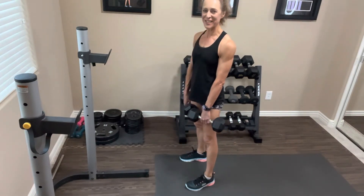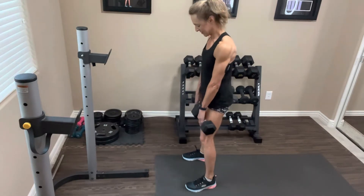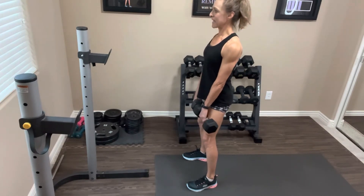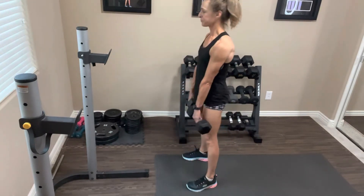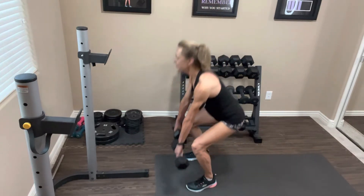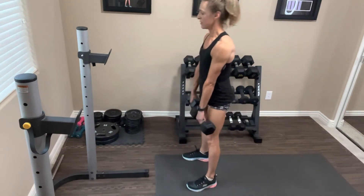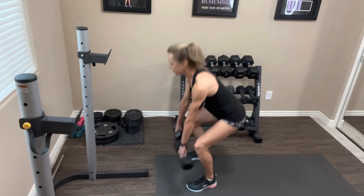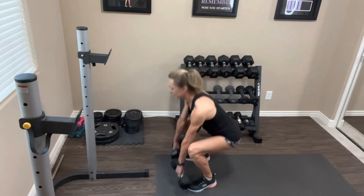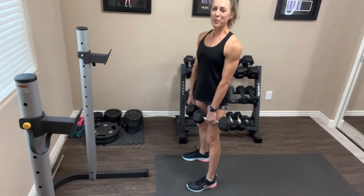We've got to do that one more time — deep breath. Abs are tight, pull those shoulders back, squeeze your core — last time down for 15. Keep going through all the reps, squeezing that glute at the top. Three more, last one — nice job, drop your weights and rest it out.